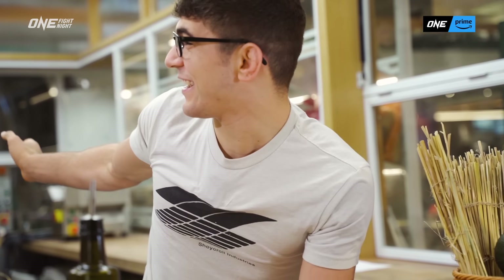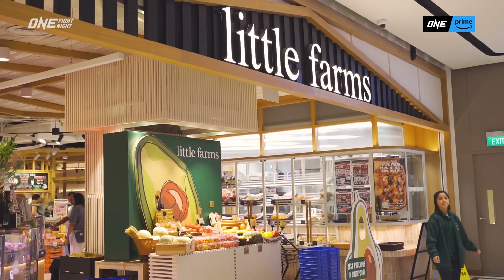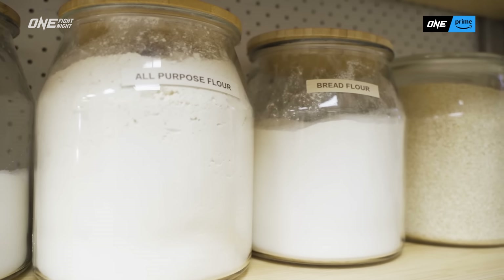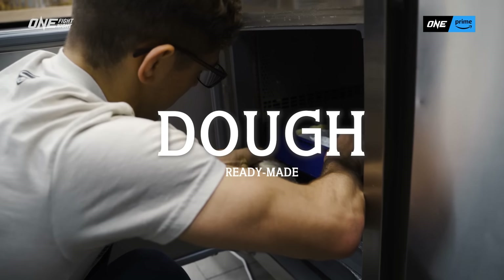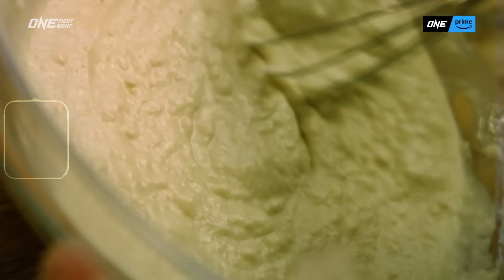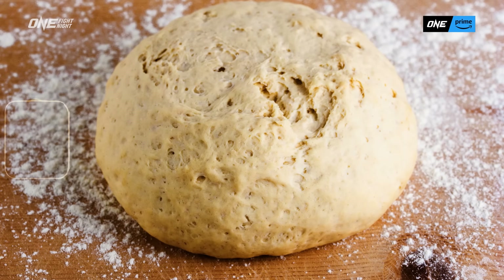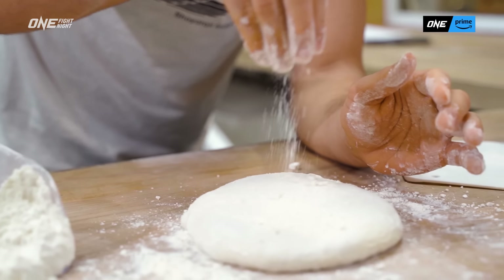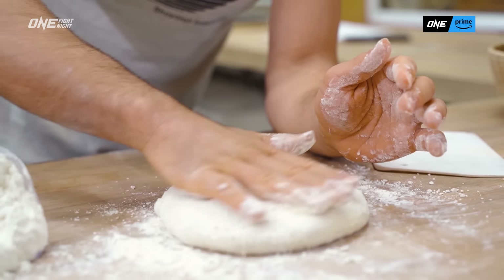I'm in this other kitchen right here — shout out Little Farms. So the flour is most important for the dough so it doesn't stick to the table. All-purpose flour is very good. When I train 20, 24 hours and I'm starving, I typically don't have time to make my own pizza dough, so it's easier to just go to a local supermarket, and I can add a little more flour to the dough.